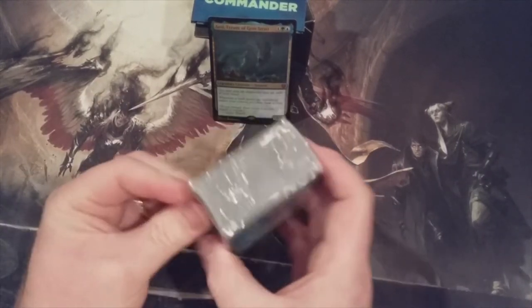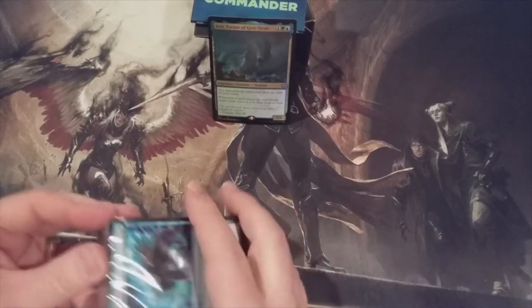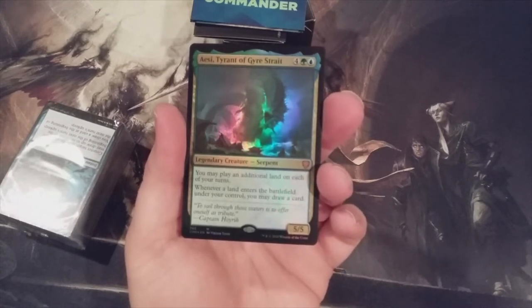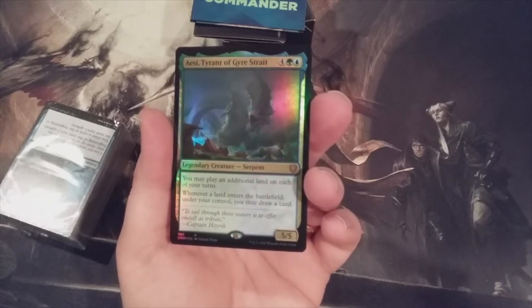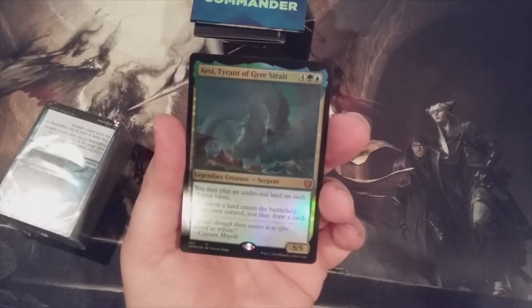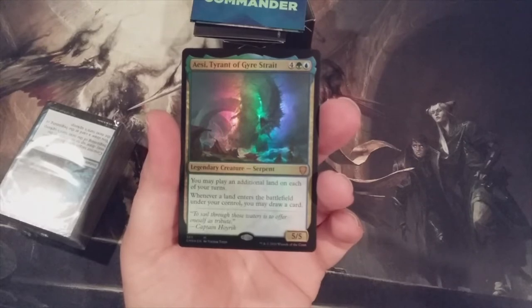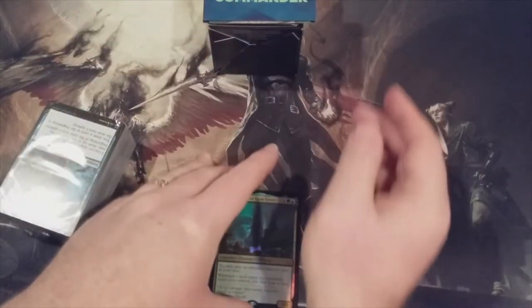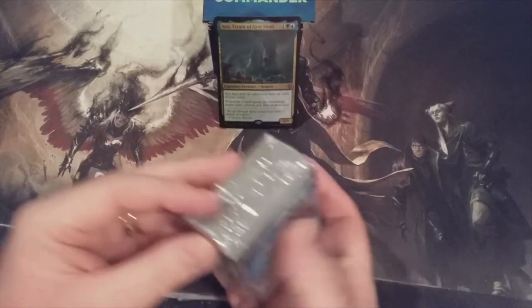So let's take a look at the reprints. In each one of these set Commander decks, there are three new cards, one of which is IEC Tyrant of Gyre Straits. It's four green and a blue for a 5/5 Serpent. We may play an additional land on each of our turns, and whenever a land enters the battlefield under our control, we may draw a card. So this is a legendary creature that takes Exploration and Tatyova, Benthic Druid, and combines them into a 5/5 Serpent — that is pretty awesome. I do plan to include that card in the 99 of my Yarok the Desecrated deck.